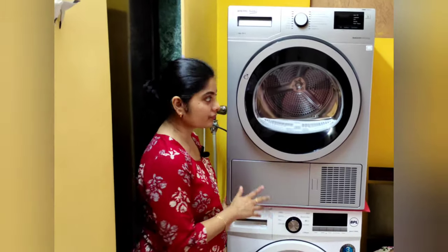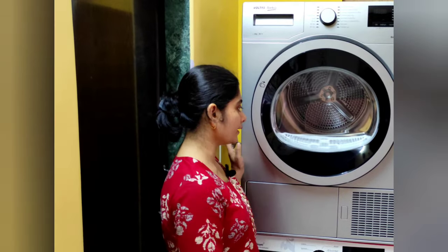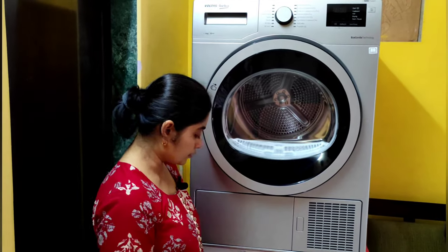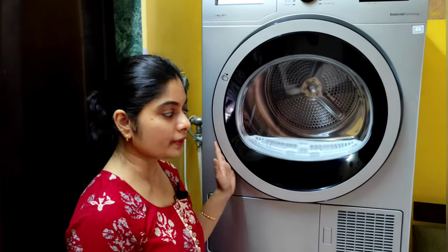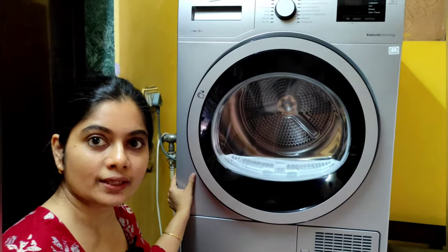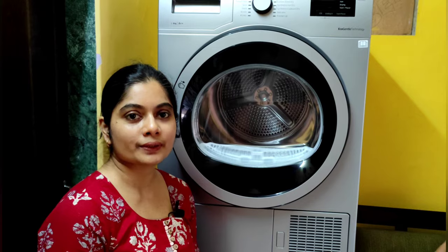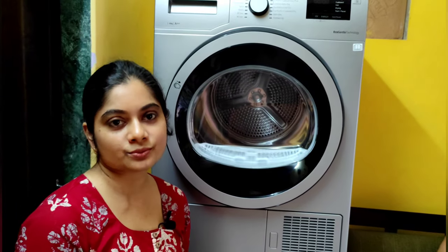We weren't sure if this stacking arrangement would work, so today was a trial. The washing machine vibrates a lot and we worried it might shake or shift the dryer. Today it hasn't moved significantly — it did vibrate with the washing machine but didn't change position. The dryer itself doesn't move while running; only the washing machine vibrates. For now we're keeping this arrangement, and maybe later we'll add clamps.